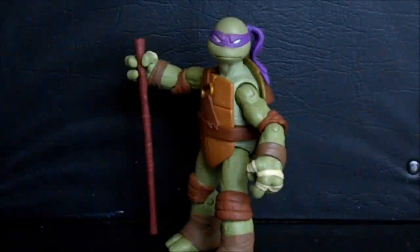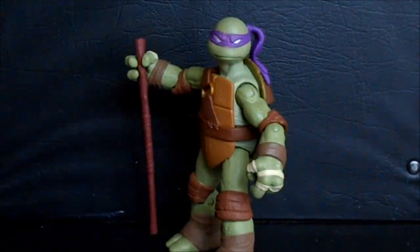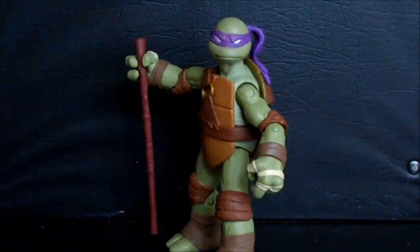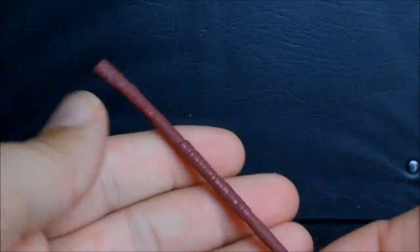Today on Outside the Box Reviews we are looking at the Playmates Teenage Mutant Ninja Turtles from the 2012 TV series, and this is Donatello. As a child, Donatello was my least favorite of the turtles — I thought his weapon was the absolute lamest. It's a stick. As time's gone on though, I've developed an affection for this character, just like I have for the rest of the turtles. So let's check out this new figure.